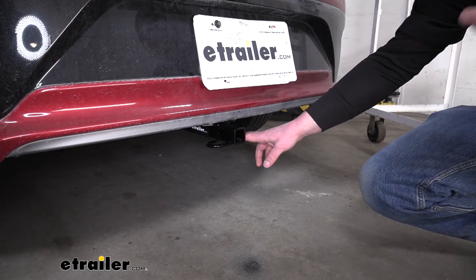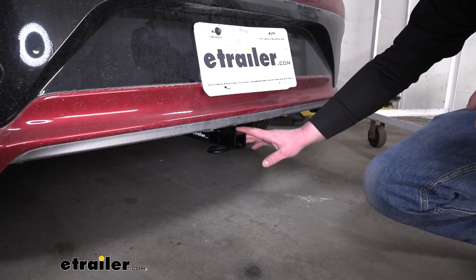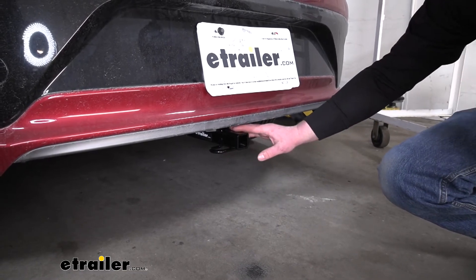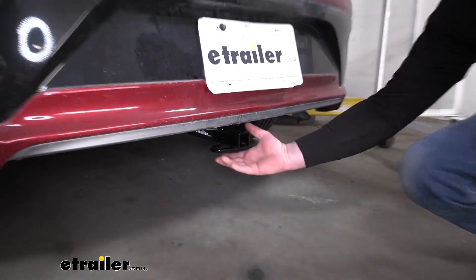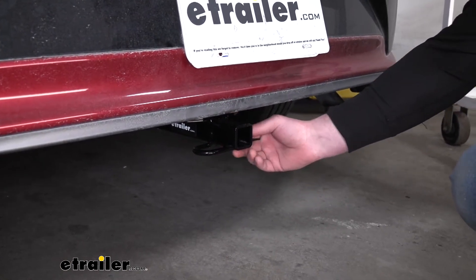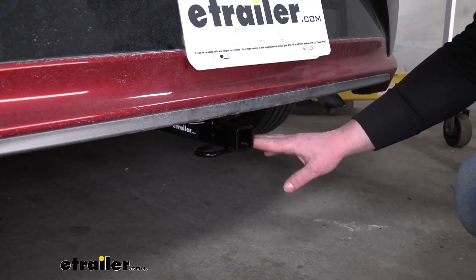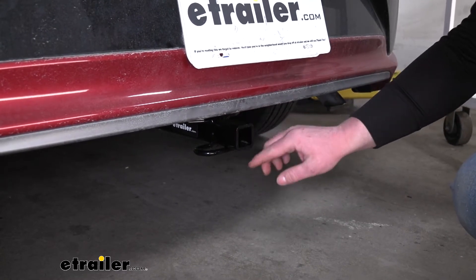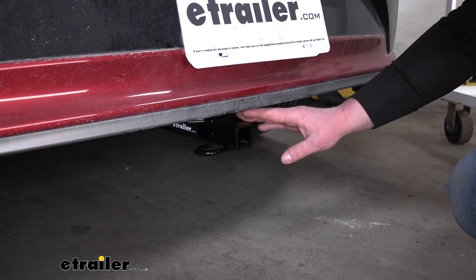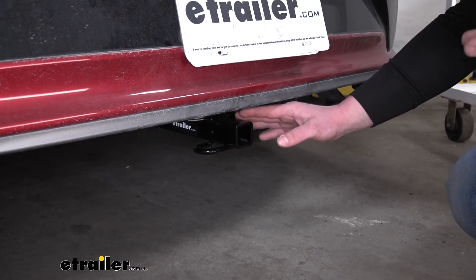To give you an example today on our Ioniq, we have the Drawtite installed, and both hitches are going to sit more or less in the same position and be, for the most part, relatively hidden. This area back here is really the only thing you're going to be able to see on both of them. The Drawtite is going to be a little more streamlined, while the Curt collar is going to look a little more put together. Whatever style you're going for, you're going to be able to choose between either one.